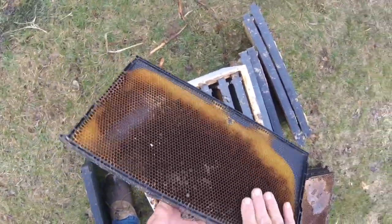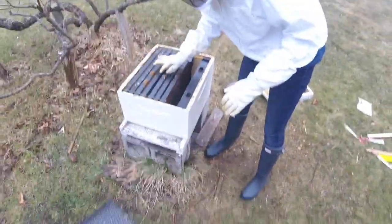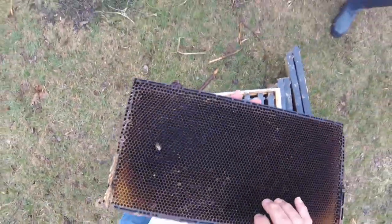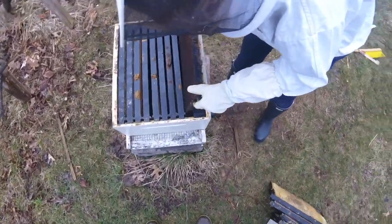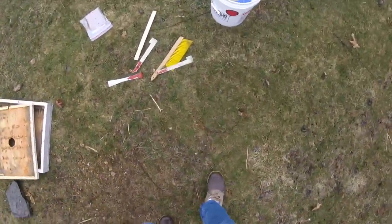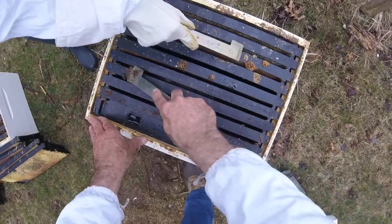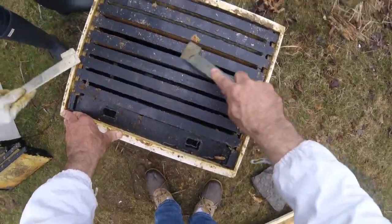Here's another comb — there's a little bit of honey on it, that's all right. And then what do you want on the end? One more comb with honey? Okay, we have two honeys on the ends — how's that? We're good. Now we're going to clean these off on top — here's a scraper.